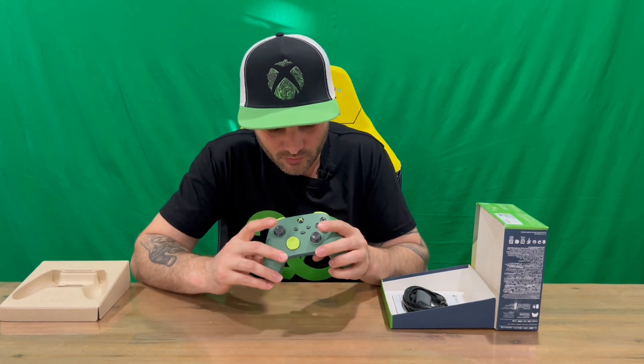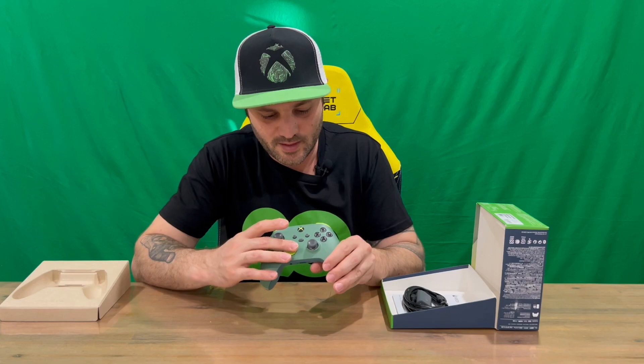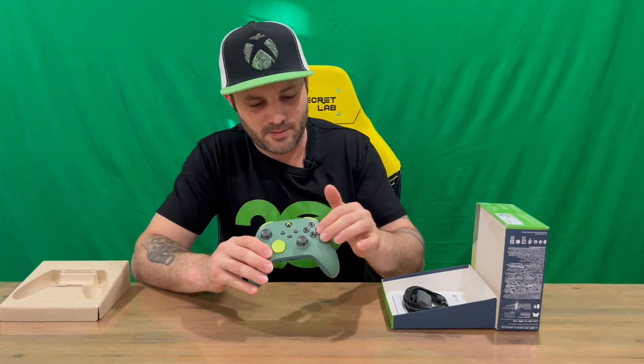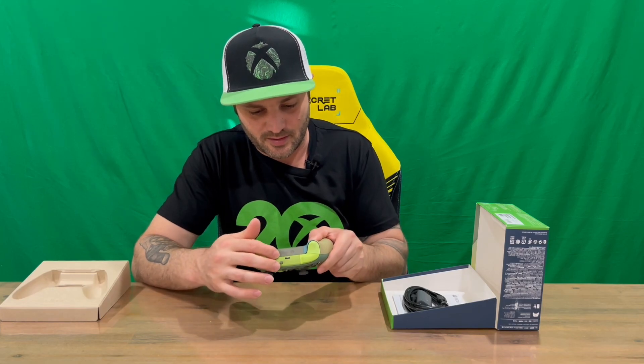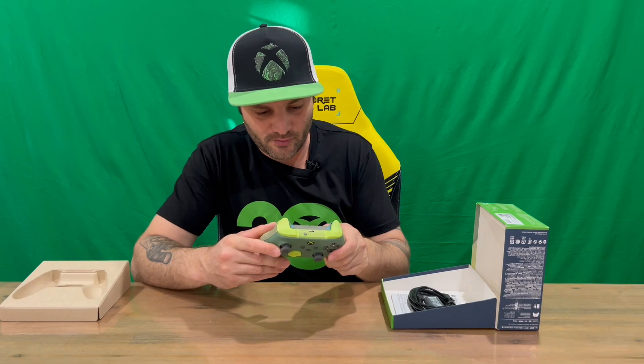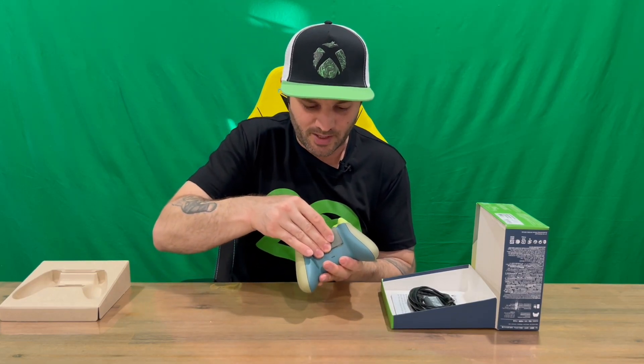So if you're not familiar with the Xbox controllers, we've got the dual analogs, D-pad, the share button, home menu, and Xbox buttons there in the center, ABXY, and you've got your sync button and where to plug in your charging cable for your battery pack, and your battery compartment here.